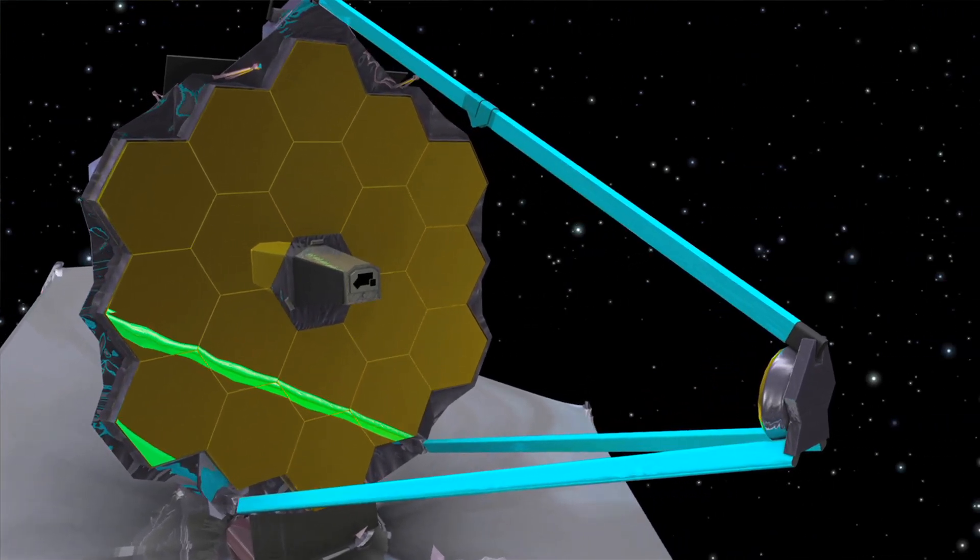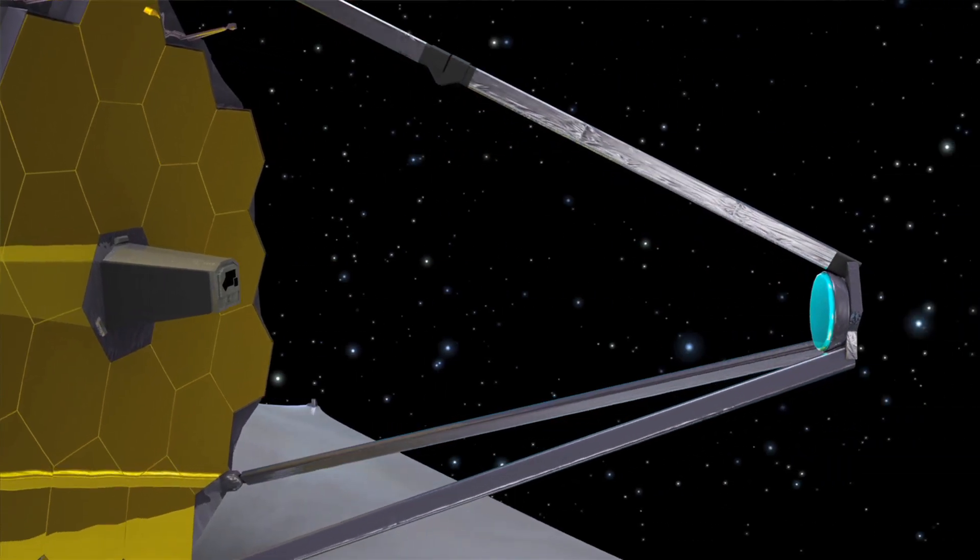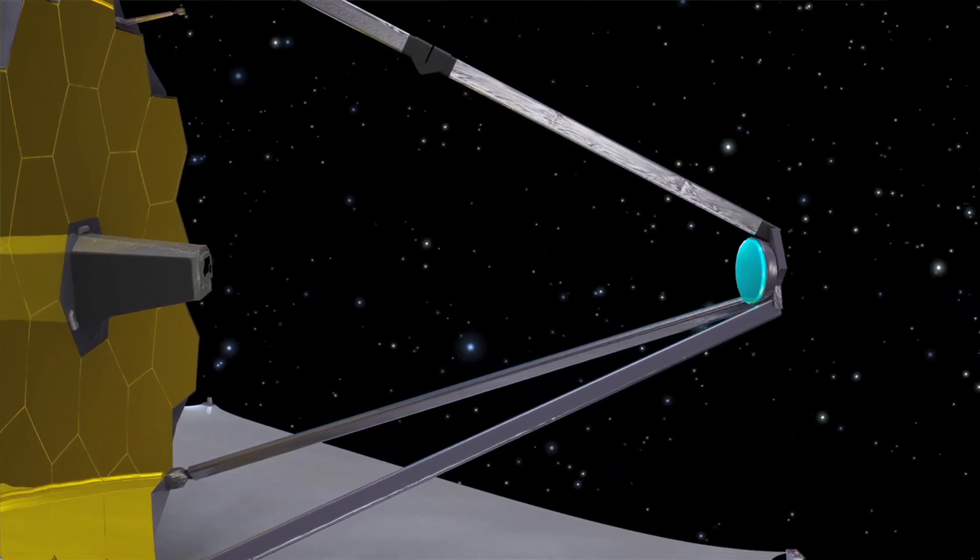We're here at NASA's Goddard Space Flight Center in Greenbelt, Maryland because the deployment of the secondary mirror is about to happen. How do you guys get the secondary mirror into position? Well, we deploy three struts that are much like a tripod and the secondary mirror will sit atop above the backplane.